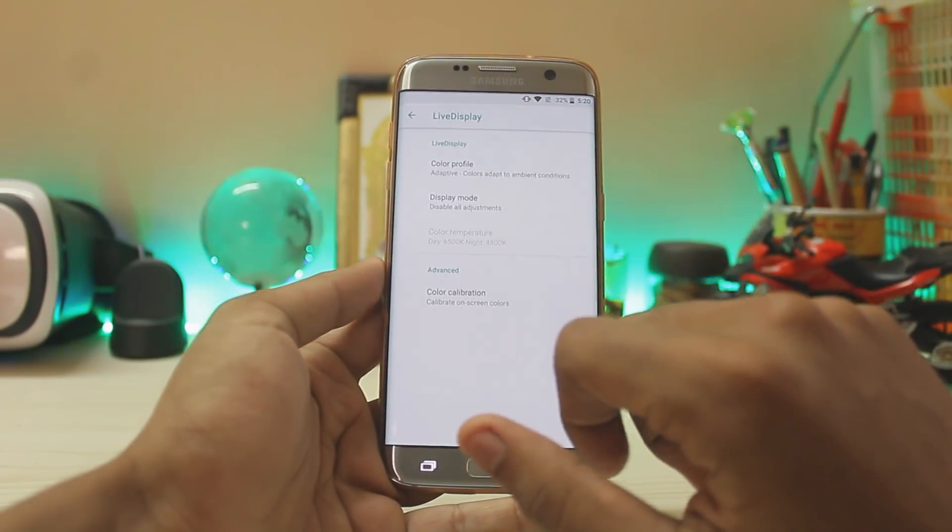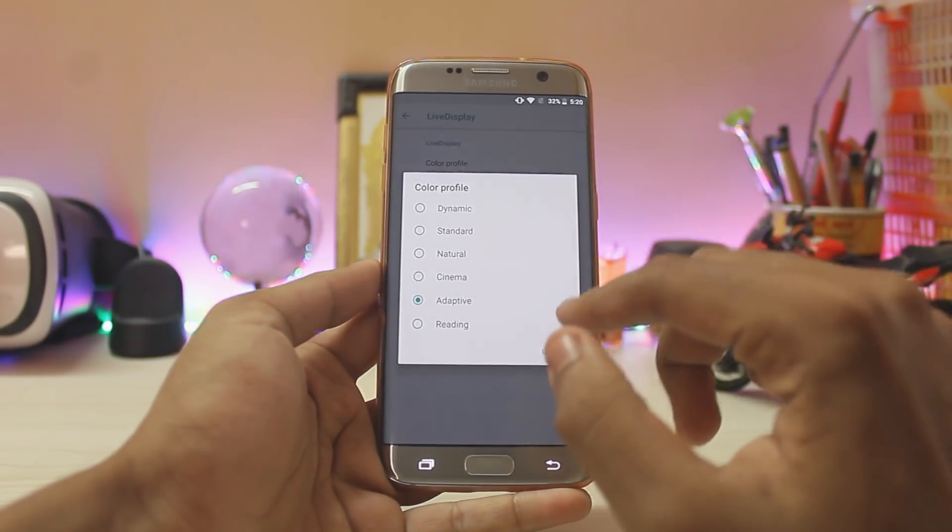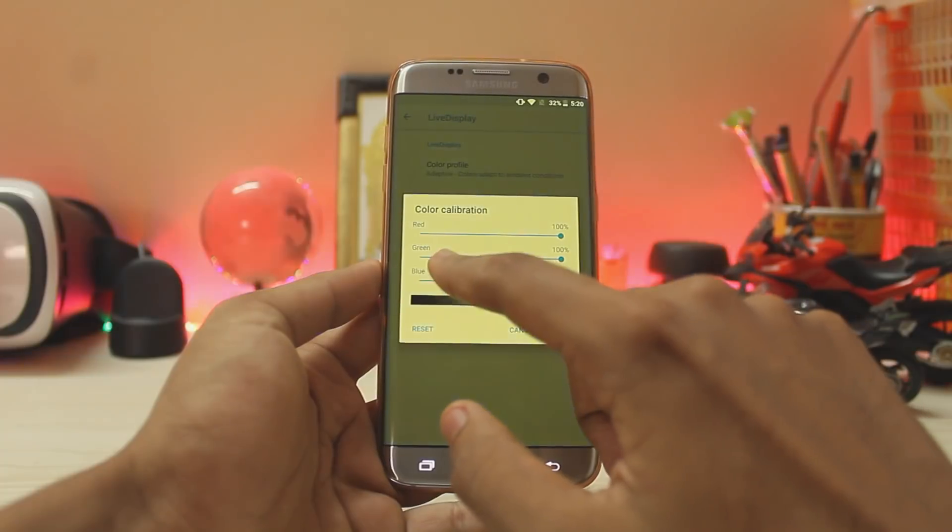Going to Display, then to Live Display, which has also been added here. You also have color profiles — Adaptive works quite well for me. Then you get screen calibration and other options which also work.